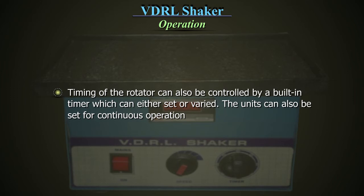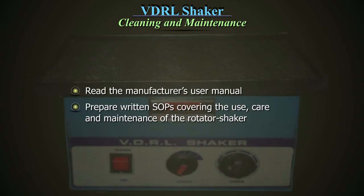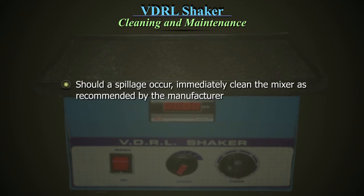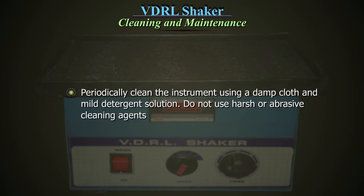The unit can also be set for continuous operation. Read the manufacturer's user manual and prepare written SOPs covering the use, care and maintenance of the rotator shaker. Should a spillage occur, immediately clean the mixer as recommended by the manufacturer. Ensure the unit is disconnected from the main electrical supply before attempting maintenance or servicing. Periodically clean the instrument using a damp cloth and mild detergent solution. Do not use harsh or abrasive cleaning agents.